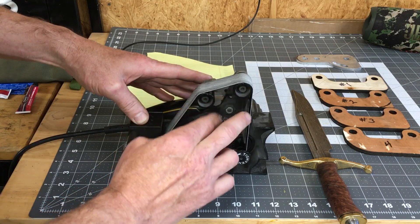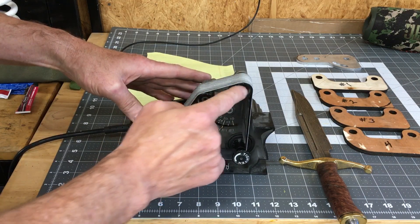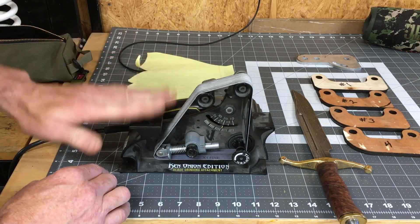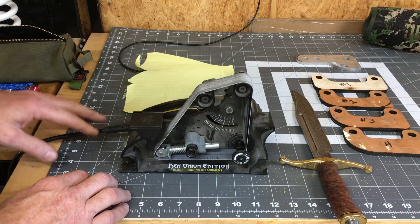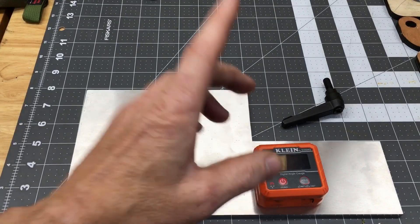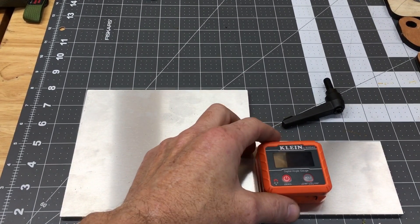This is what I wanted to achieve on my 2x72 — something I could adjust between 10 and 30 degrees with two wheels so that my angle is set with the belt, and then I have an indexing spot. Let's get into the build. This was a relatively inexpensive build. The most expensive thing I bought was a new contact wheel.